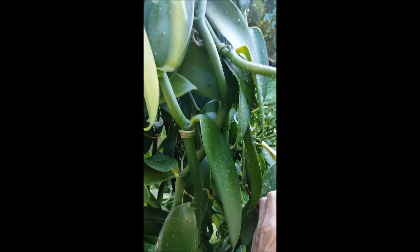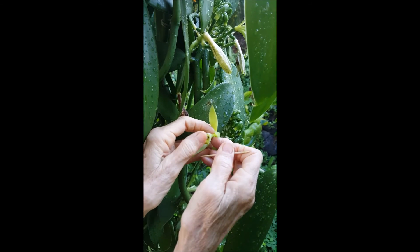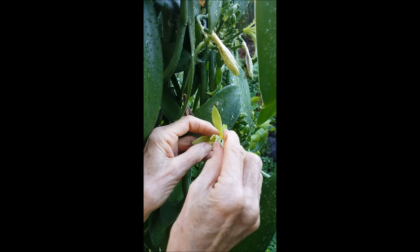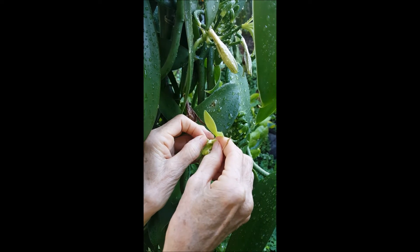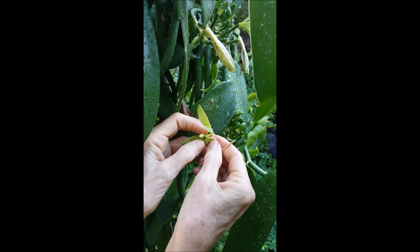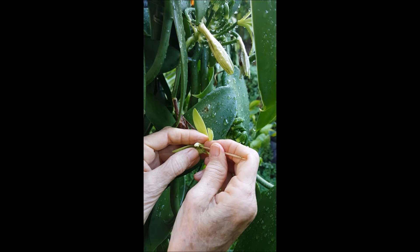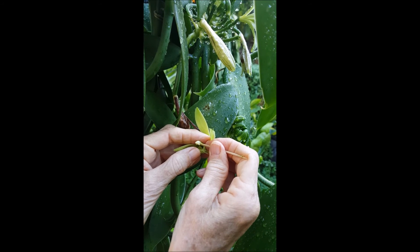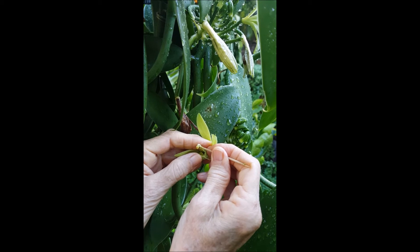Now one more time. Expose the column of the vanilla orchid by moving the sepals and the petals out of your way. Steady your hands to keep the male and female parts stable. Use your toothpick to gently push the rostellum, or flap, up out of the way so that you can push the anther, or the male part with the pollen, against the stigma, or the female part.